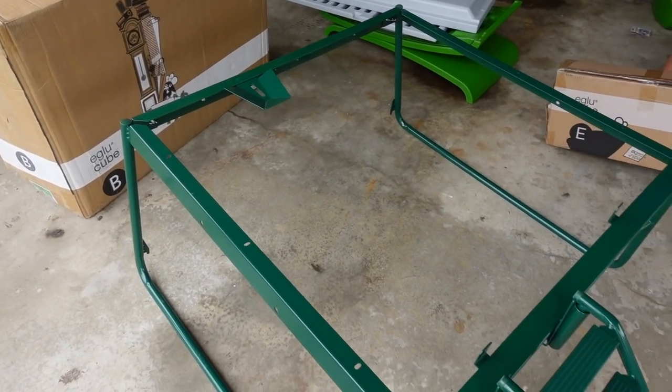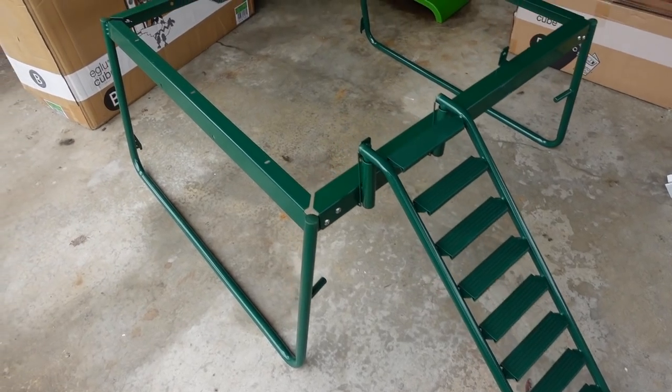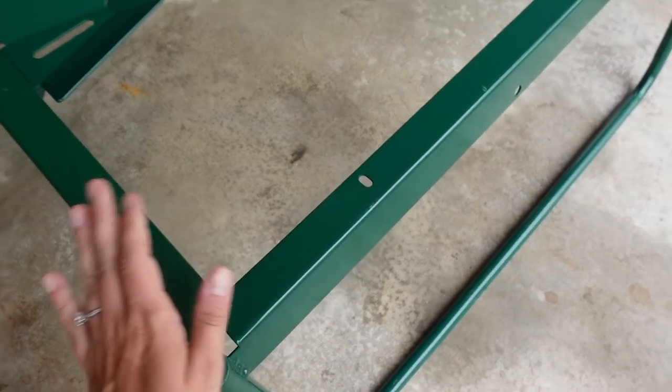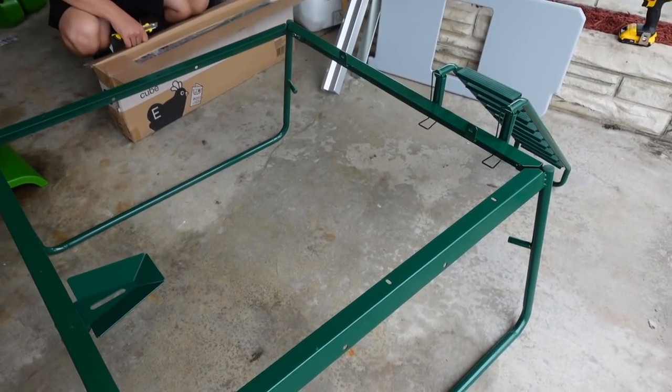The first part is done. Got the frame assembled for the igloo, and up next we're going to add the wheels onto it, which will allow it to be portable — super great so I can move the chickens around in their run.